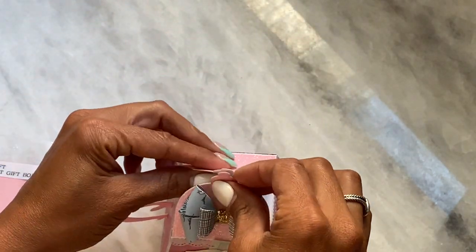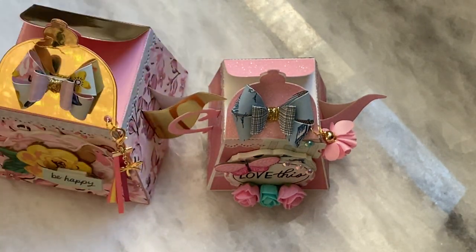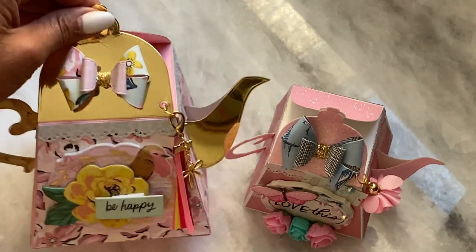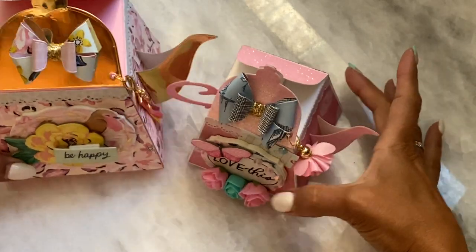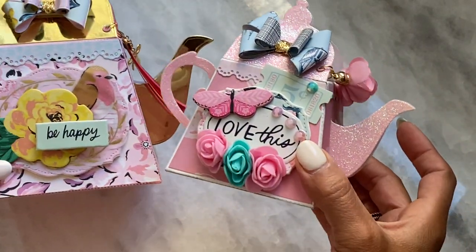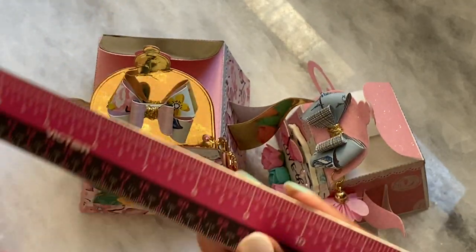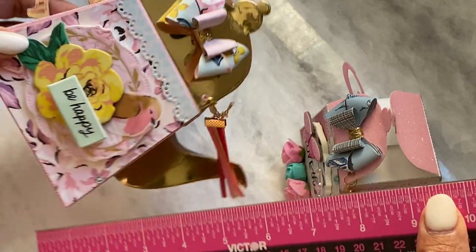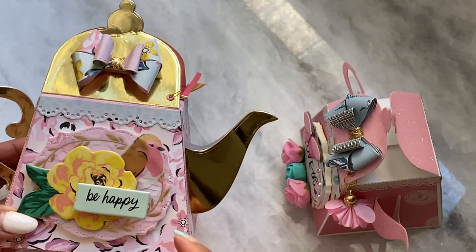So that's what the little mini version looks like. I do have the larger one right next to me so I'm going to do a comparison so you can see the difference. This one is huge compared to this one right here — both are adorable, but obviously the bigger one you're going to be able to put more goodies in. The bigger one measures about six inches in height and four and a quarter inches long. So that is the difference.